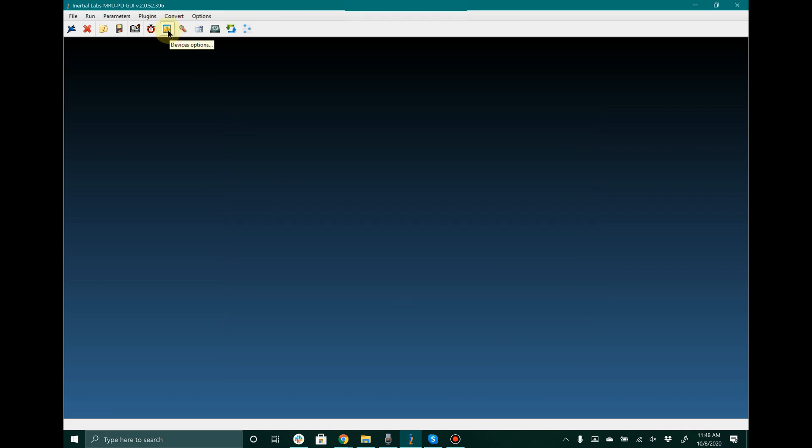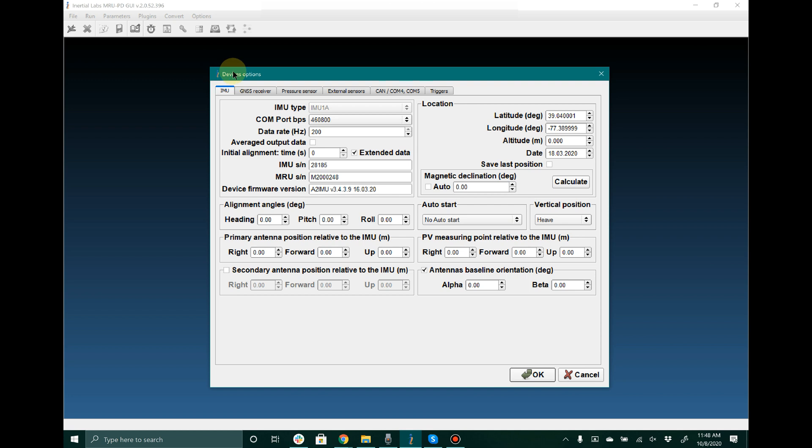The first place that I am going to go to for configuring settings is the Device Options menu. Inside this window these settings all pertain to the unit itself. The Test Options menu that we were just in only pertains to the graphical user interface. So Test Options changes settings for the GUI and Device Options actually configures parameters for the device itself.